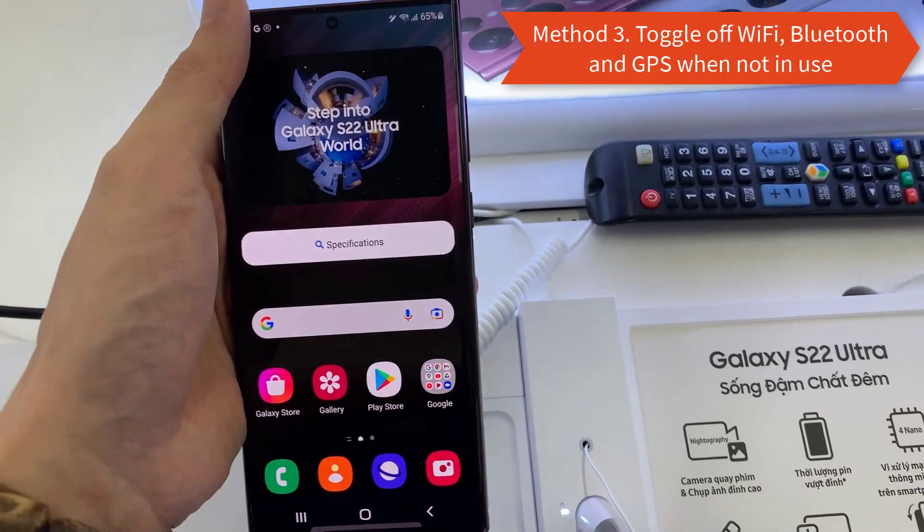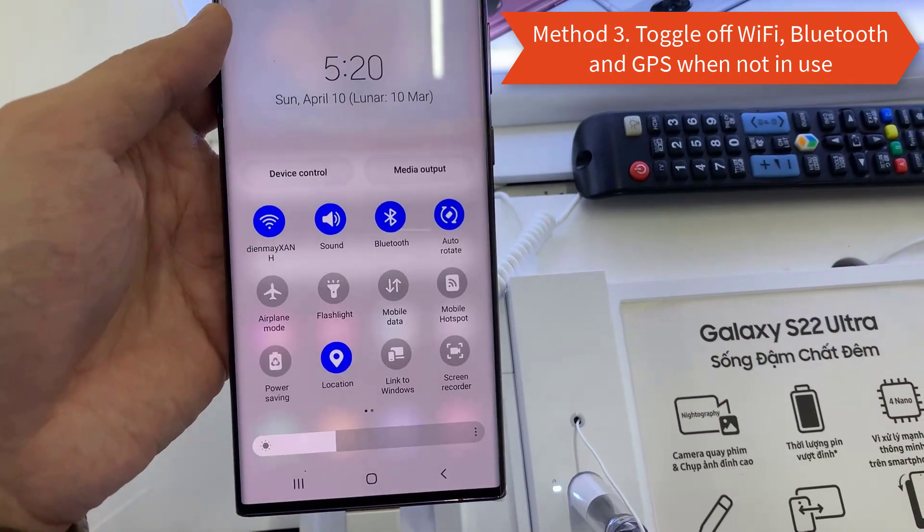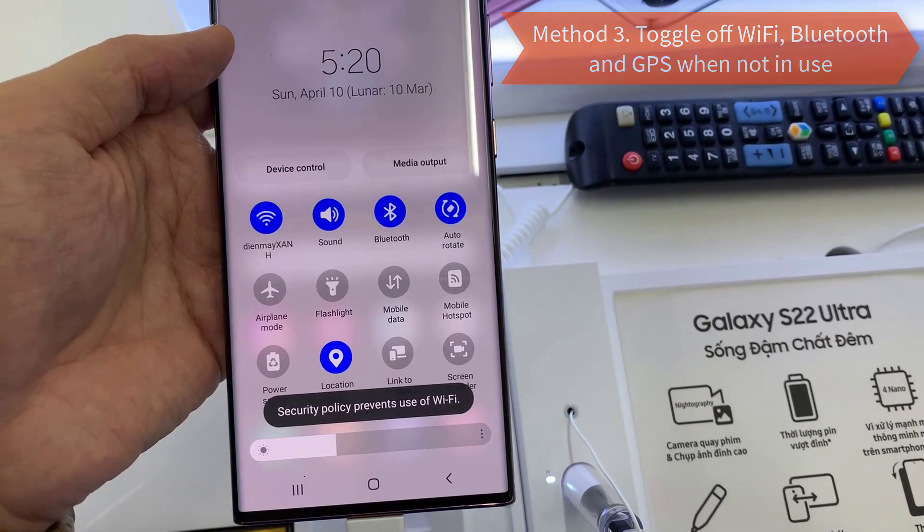Method 3: Switch off Wi-Fi, Bluetooth, and GPS if you don't need them, as each regular check for a signal uses power.